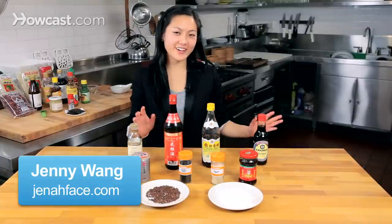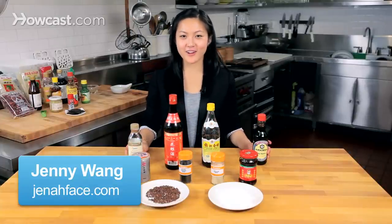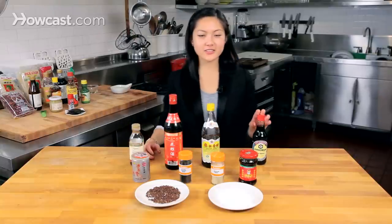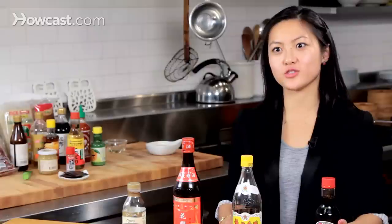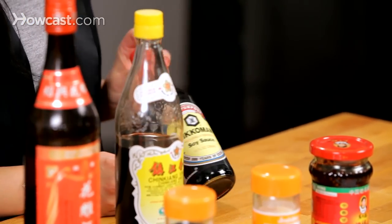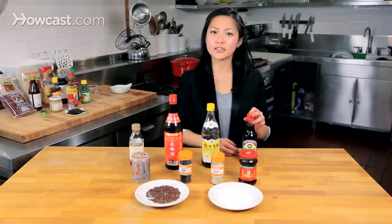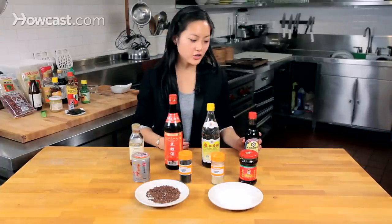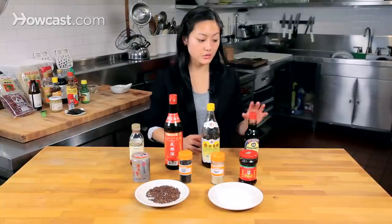So my favorite part — how to stock a Chinese pantry. These are all items that I use and love a lot. I'm going to start with soy sauce. You need it for every Chinese recipe, pretty much. This is Kikkoman, it's a pretty basic soy sauce, nothing really special, possibly not even Chinese, but I like to make sure that the soy sauce doesn't really steal the show, so I start with a pretty basic soy sauce.